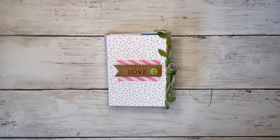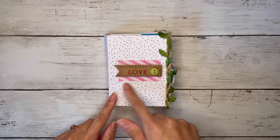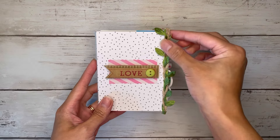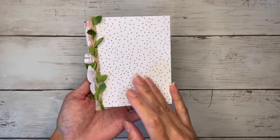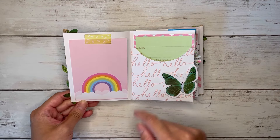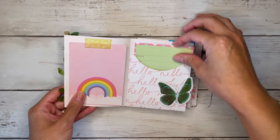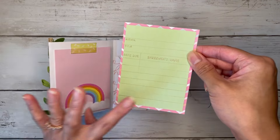A YouTube friend had asked if I could show how I make mine, so I'm going to do that as well. This little mini album measures just three and a half inches by four and a half inches. I put 'love' on the cover and added a cute leaf trim to the edge and on the back as well. When you open it up, I just washi taped this little rainbow card, and then each page is the library pocket or it can just be a regular pocket.